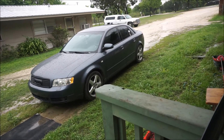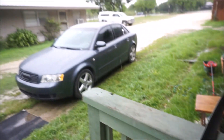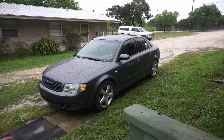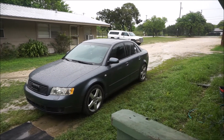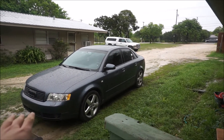So I got everything wrapped last night and as you can see it came out really good — I got all the panels wrapped. Unfortunately it's raining, so I'm just going to go ahead and pop these back in and show you how it looks. Installing them is basically just the reverse order of how I told you to take them out. I'm going to put everything in and then clean up the interior and show you all how it looks.